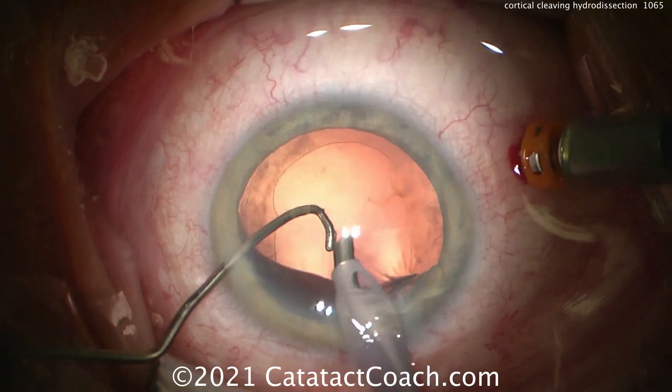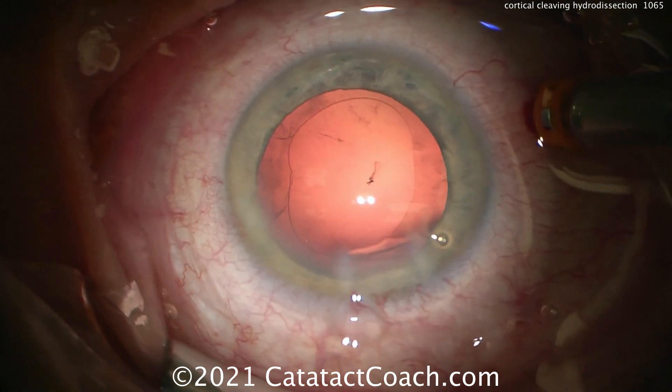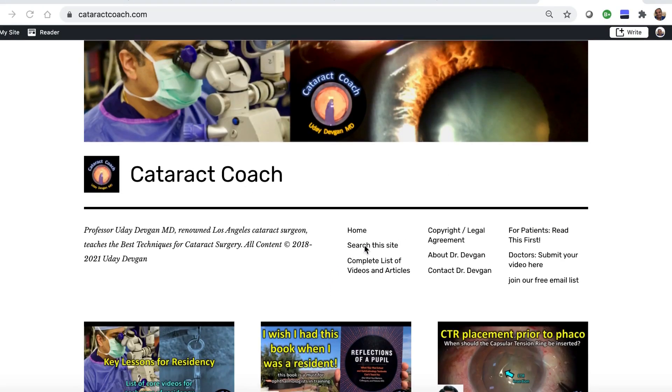The only disadvantage I can think of is that when all the cortex is removed, there's nothing weighing on the capsular bag, and you may have more mobility in that capsular bag. But with good parameters, you're safe.